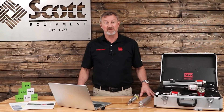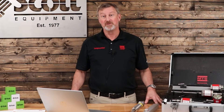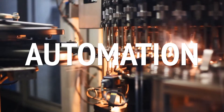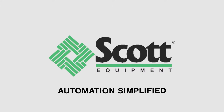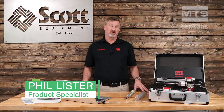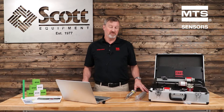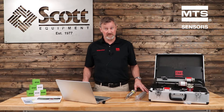Welcome to Scott Equipment Company's Automation Simplified video series. Today, we're going to talk about smart sensors. I'm Phil Lister, one of the product specialists at Scott Equipment Company here in Charlotte, North Carolina. Manufacturers of smart sensors claim that they can assist with predictive maintenance and therefore reduce downtime. And as we know, reducing downtime can save money — in some cases, lots of money. So let's take a moment to look under the hood of a smart sensor and see what we can find.